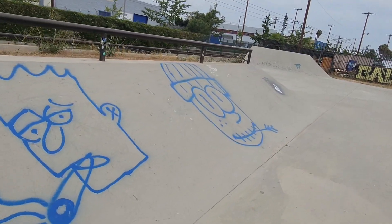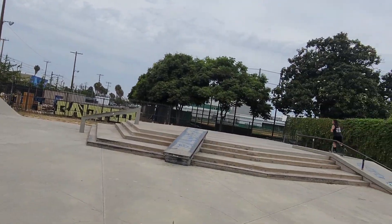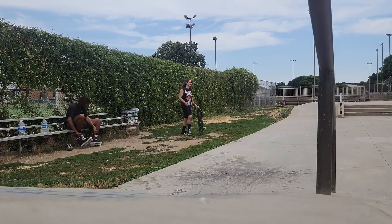I promise it's way bigger than it looks on camera. Lots of rails and ledges — I'm not really much with rails or ledges yet, I'm gonna do the skate park to practice. We're gonna get there people, and you're gonna join me on the journey. Let's get it.